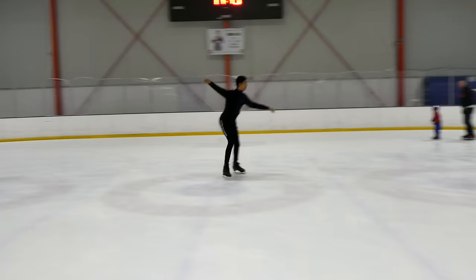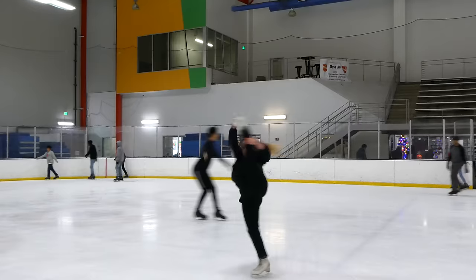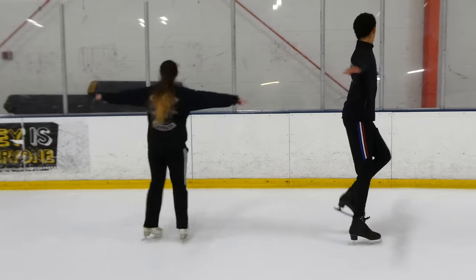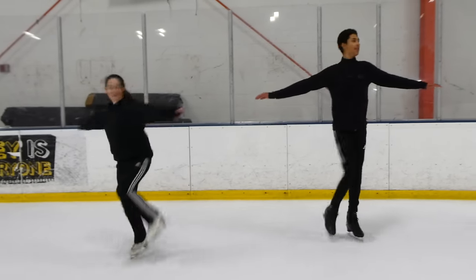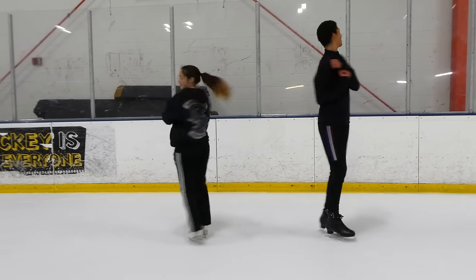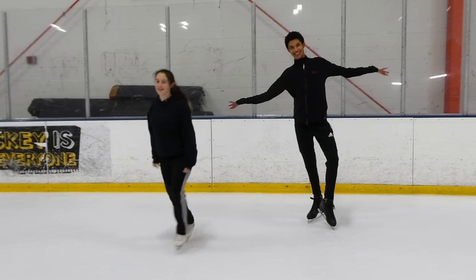Welcome back to my channel everybody. It's Coach Michelle Hong. I'm here with Cyrus and Mira. Today we're going to teach you how to skate — for all those beginners out there and all of you who want to have fun this holiday season at those outdoor rinks, whether you're taking a date, family members, or friends out on a nice holiday activity.